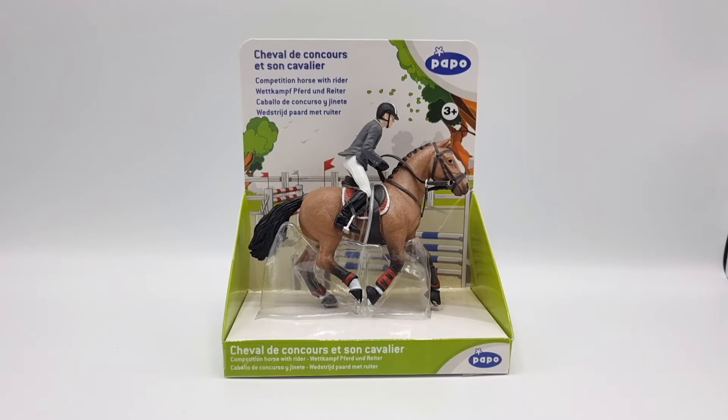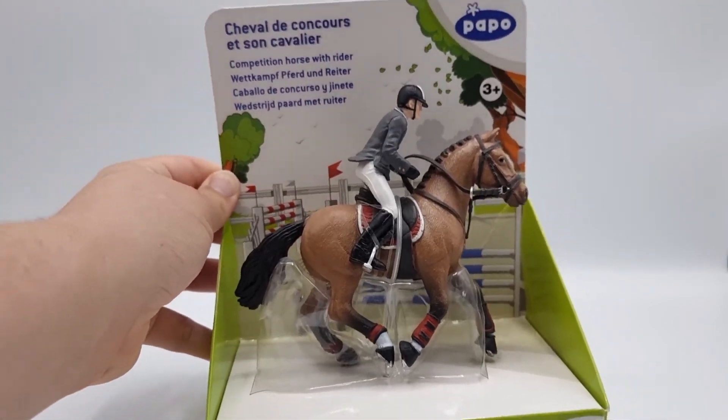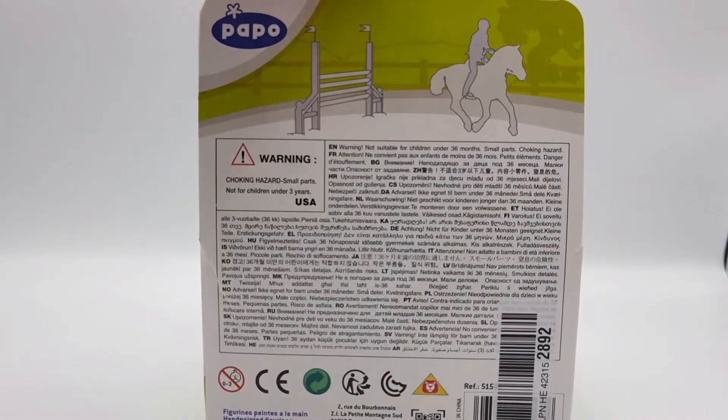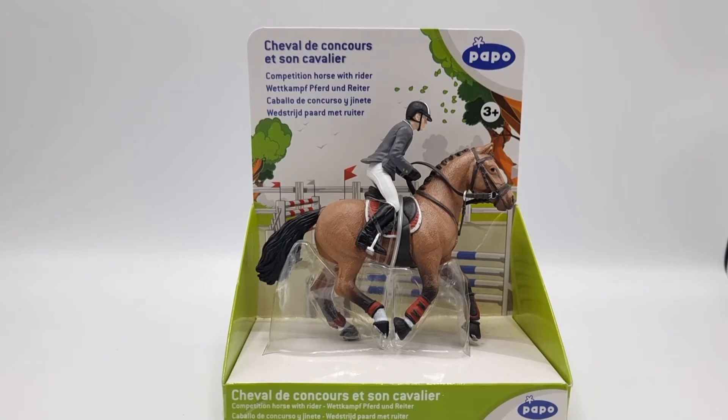Anyways, this is a really nice set and Papo is a similar scale to Schleich, so they work well together. The tack doesn't come off but the rider does. I think I should go ahead and release these two from the packaging, because they've actually been in there for months and it's really dusty. I bought this a long time ago with the intention of doing an unboxing, but today's finally the day.